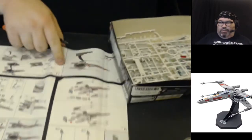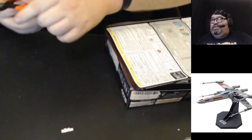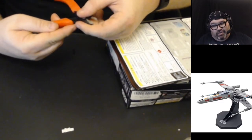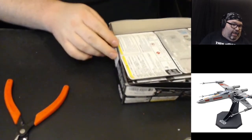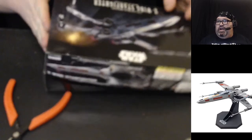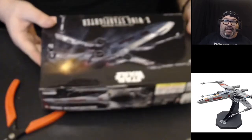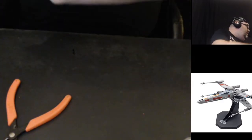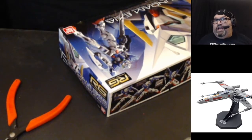Those are Xuron — X-U-R-O-N — snipper clips that I bought on Amazon. They were highly rated so I purchased those. Good eye, Cross Hunter. So that's the end of our Star Wars kit — we're going to put that aside and swap in our next kit.